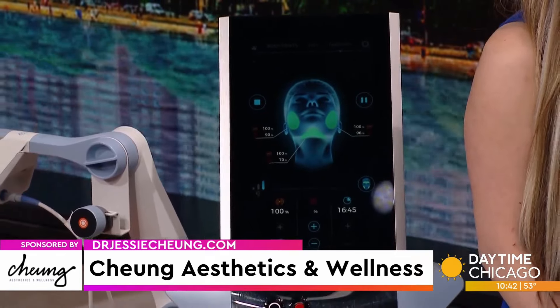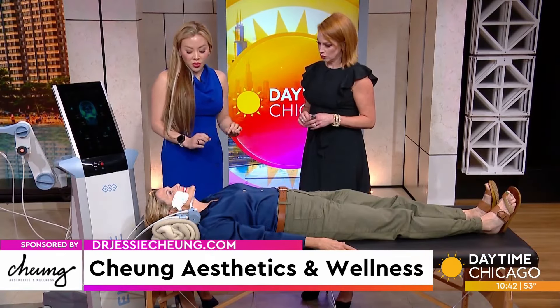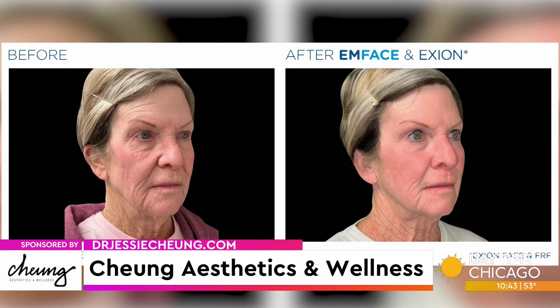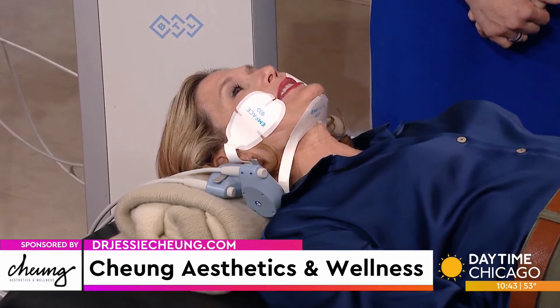Each treatment is a 20-minute session, very comfortable, no downtime. We recommend a series of four treatments once a week to do the full treatment series. She just looks like she's sitting there smiling — it's just little tiny pulses in the face. It feels like a little gentle massage, a little hot. Patients love it.